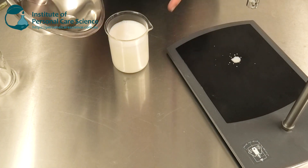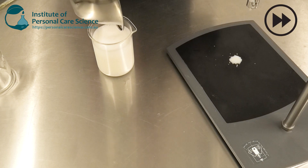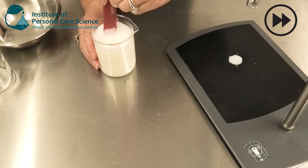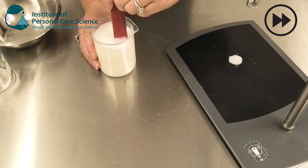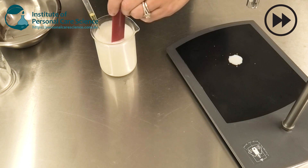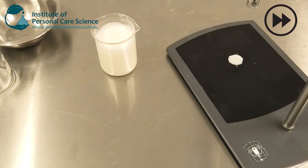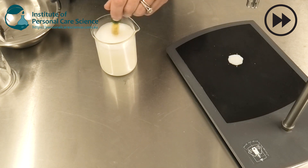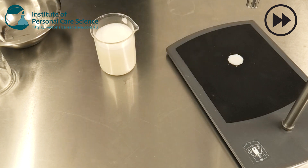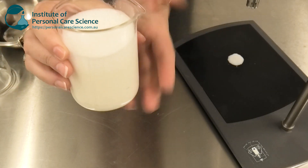Next I add a little bit of coco mitopropyl betaine, which also helps with the cleansing functionality and is really mild on the skin. Just stir that through until it's combined, then I add my preservative and check and adjust the pH.